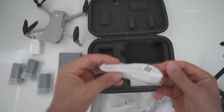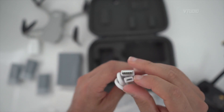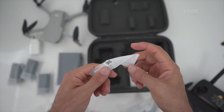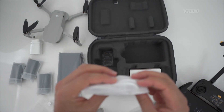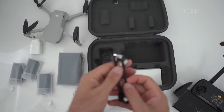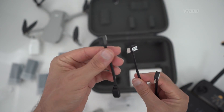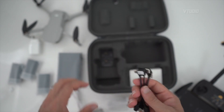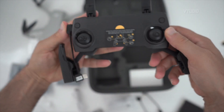You get a micro USB to USB-A cable to charge the remote, a screwdriver to help replace the propellers, a second USB cable, and lastly the control cable. There are three different cables: one for iPhone, one for newer Android devices with USB-C, and one for older micro USB Android devices — so you're pretty much set for any configuration.